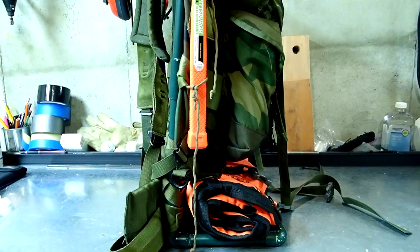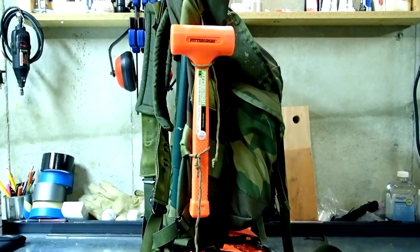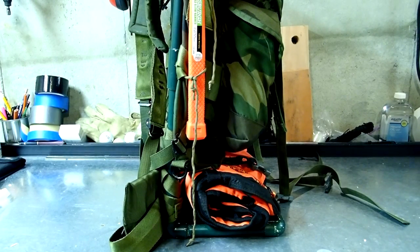Hey guys, it's Biffy Guy and I'm back with another video. We're doing some gear modification on the Alice pack and I thought I would bring you along for the ride. What you're looking at is an Alice pack set up as a chainsaw pack.